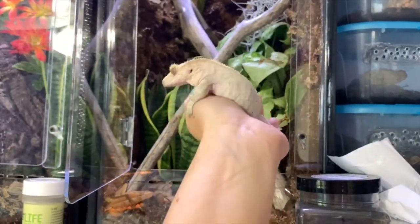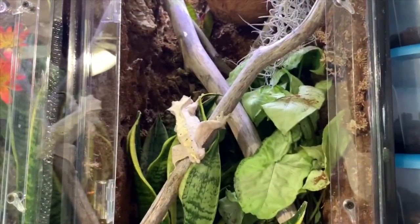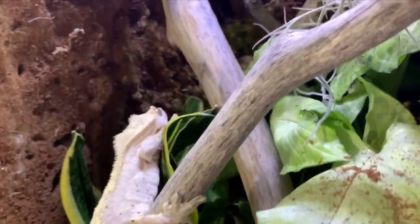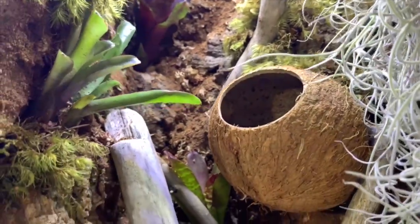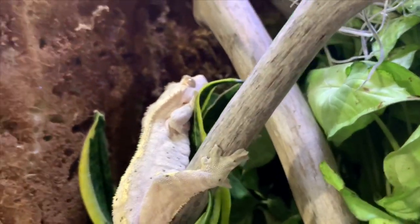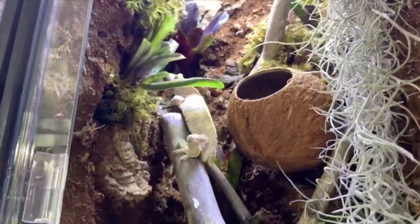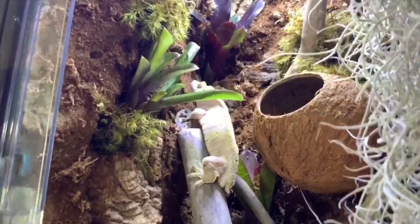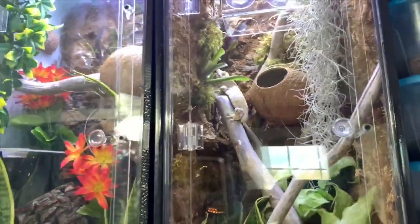We've got Potato — Potato, are you ready? And that is it for the video. He's in his new enclosure. Now both geckos have their big enclosures.